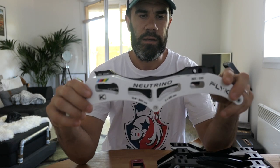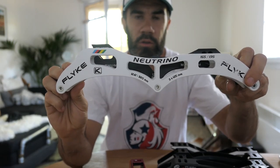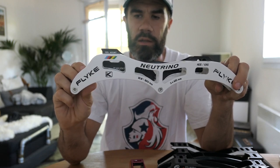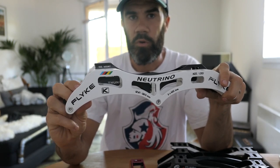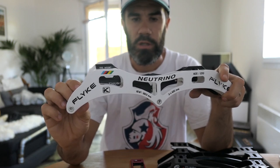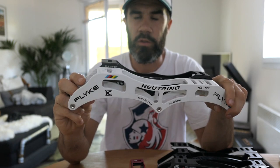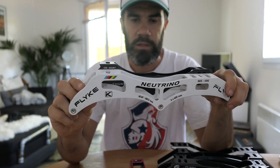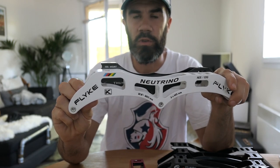Another useful detail — though not the most critical — is the height of the frame. Try to check if one frame sits lower than another. Technically, a lower frame is a little better as it gives more feeling for pressure and push. It's not 100% confirmed information but it's my personal feeling. A higher frame will also likely make your movements a little bit slower.